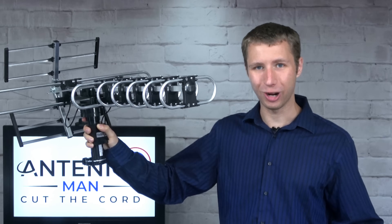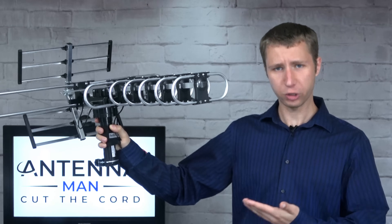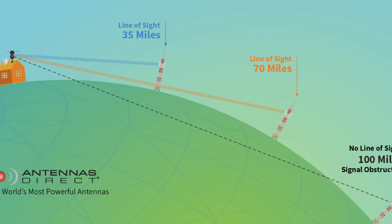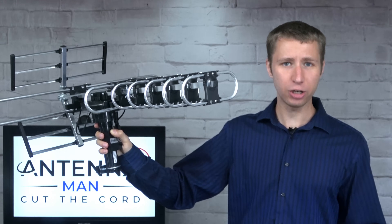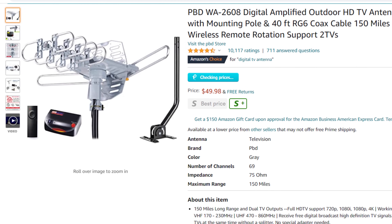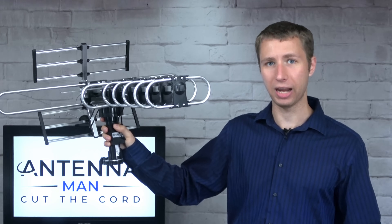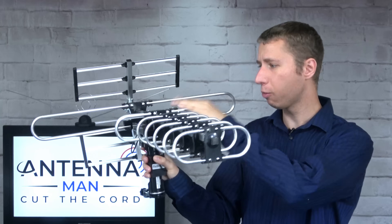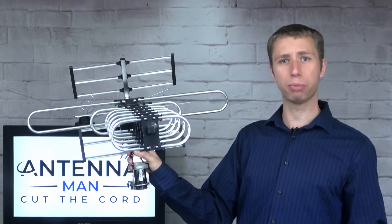This antenna sort of seems like a minor upgrade to the world-famous junk antenna I tell people not to buy, but they buy it anyway. This is not a 200-mile range antenna. TV signals tend to disappear over the horizon about 80 miles from the broadcast towers due to the curvature of the Earth. So any antenna claiming beyond 100-mile range is an exaggeration and, in my opinion, false advertising the FCC should do something about. This antenna has a very similar design, built-in rotator, and amplifier, but the build quality seems a bit better. While there is some plastic within the antenna, there's a lot more metal and it's more sturdy. The VHF reflector up here is also larger, which should, in theory, improve VHF performance.